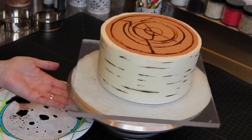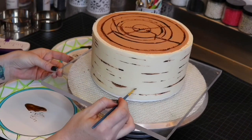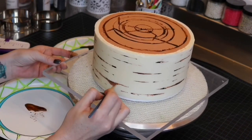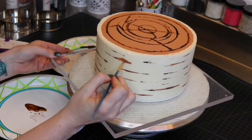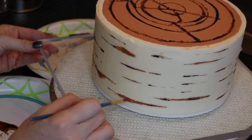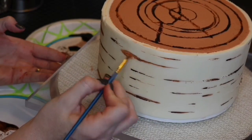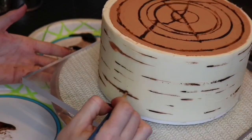Once that part is done, I add some white food coloring to the brown airbrush color that I already have and start to paint some more brown sections on the outside of the bark. These should be really random in both size and placement. It's probably obvious, but this is also a very well chilled cake.